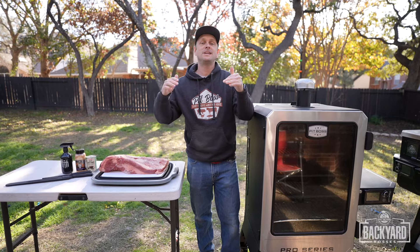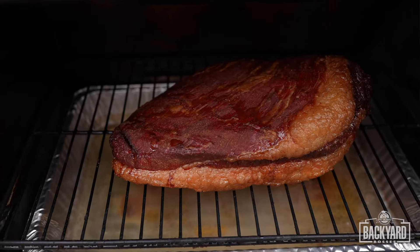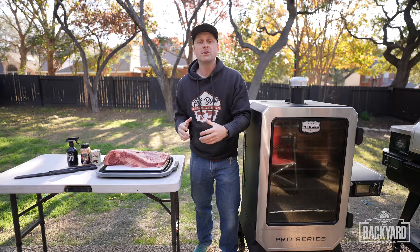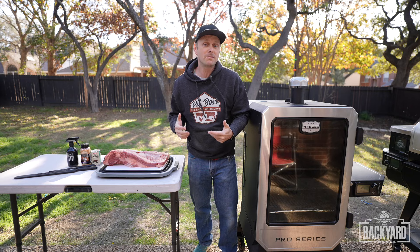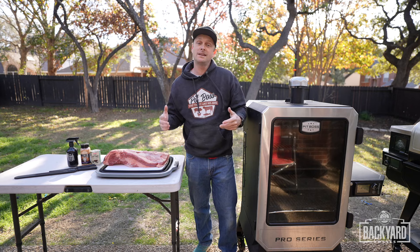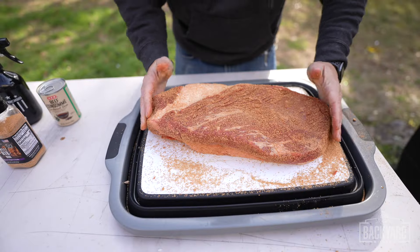Today in this episode, we are doing a Texas staple smoked low and slow, and that is the brisket. The brisket is a big chunk of meat, and if you are new to backyard barbecue it can get pretty intimidating, but in this episode I'm going to show you how to trim it, season it, and smoke it.